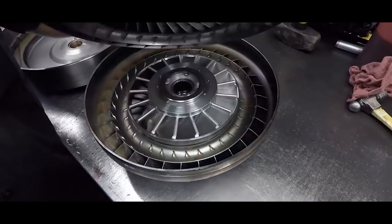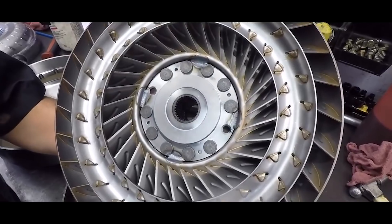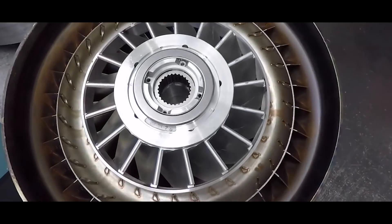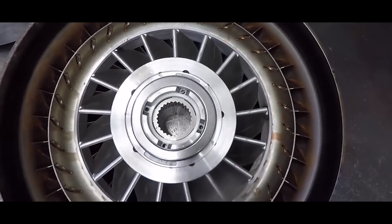We have our turban splines that we designed ourselves. Holy cow. They're riveted and welded in. And then the billet stator — I'm sure you saw the stator back there. It's like a work of art.